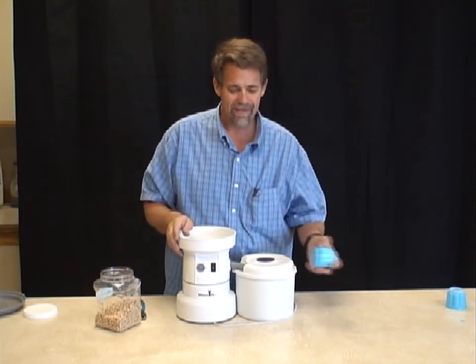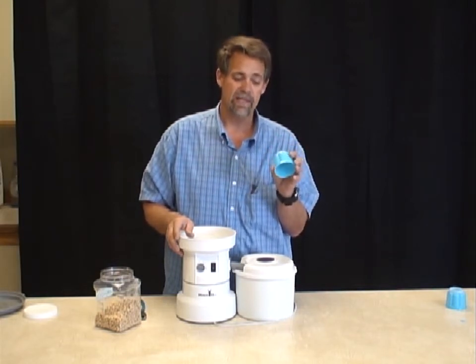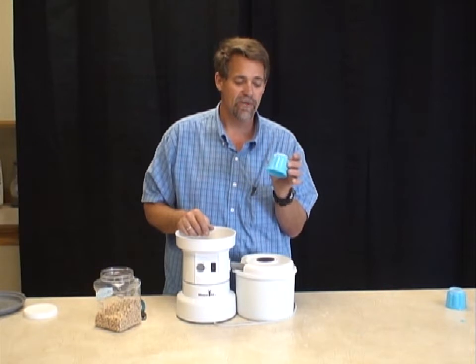A lot of times people say, well is there an easier way? Here's another easy way that we've found — a kind of permanent solution so you don't have to hand-hold all the beans. We're going to make what we call a garbanzo cup.